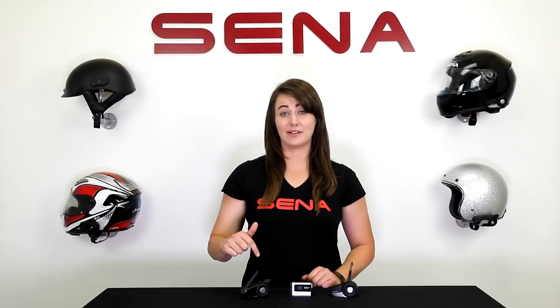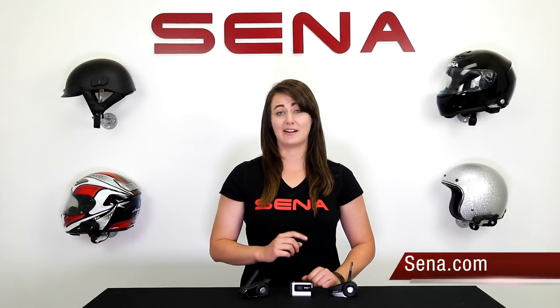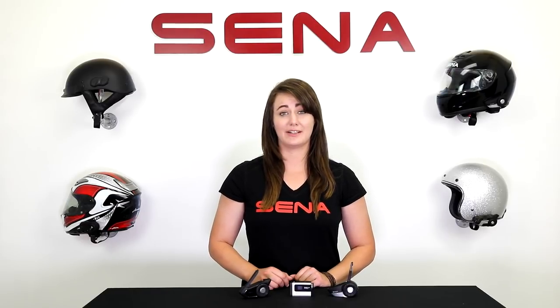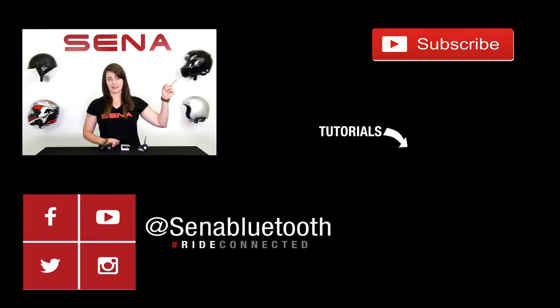Leave it in the comments below for more tricks and tips that you'd like to discuss. Also visit Senna.com for more information and the complete user's guides on all of the products. Check out the rest of our YouTube channel for more tutorials, product previews, and tricks and tips, of course. Thanks for watching! The subscribe button is right there — go ahead and tap it so you don't miss out on any product previews or new updates.